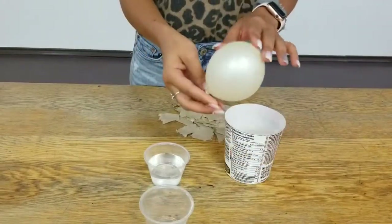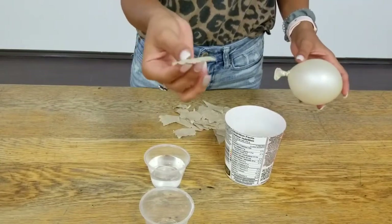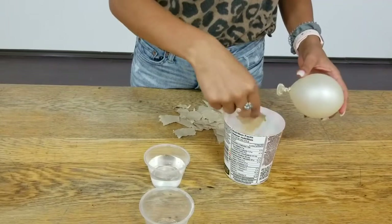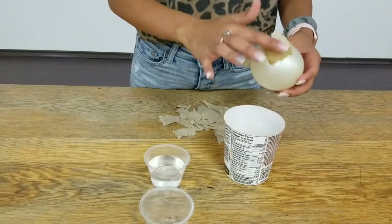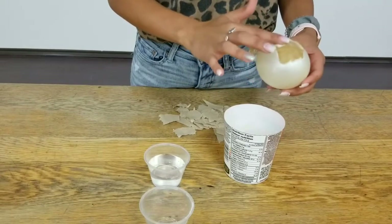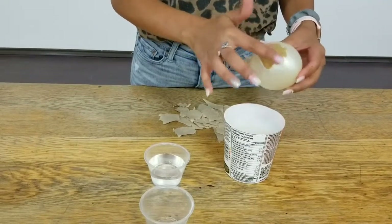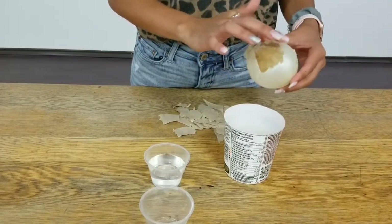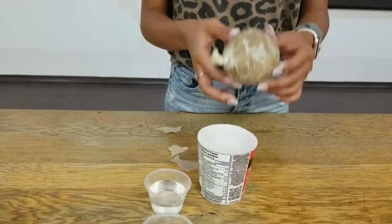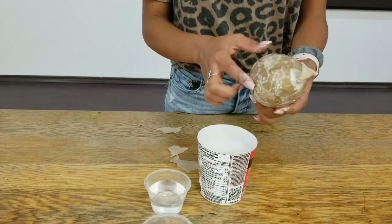This is about the size I'm going to make. Then you're going to want to take your paper and dip it in your paper mache and stick it on. When you're done your first layer, it should look something like this.